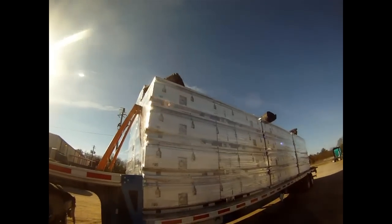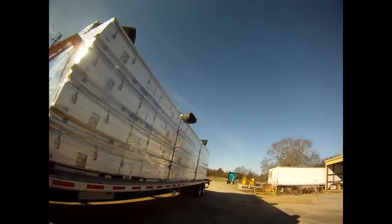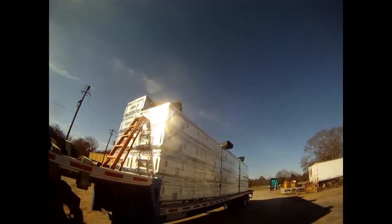Looks like FedEx can get in the gate — I might have to move for him. He can get in the dock but he's got to be able to turn around, so I'll go check with him. I guess I'll see you on the road.